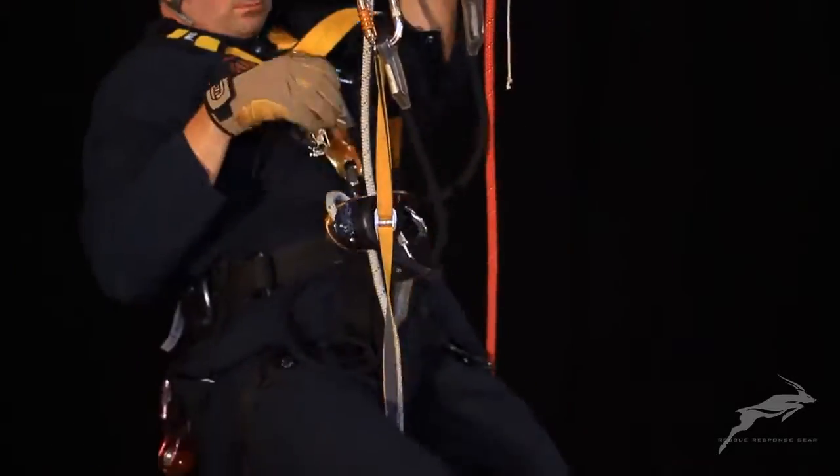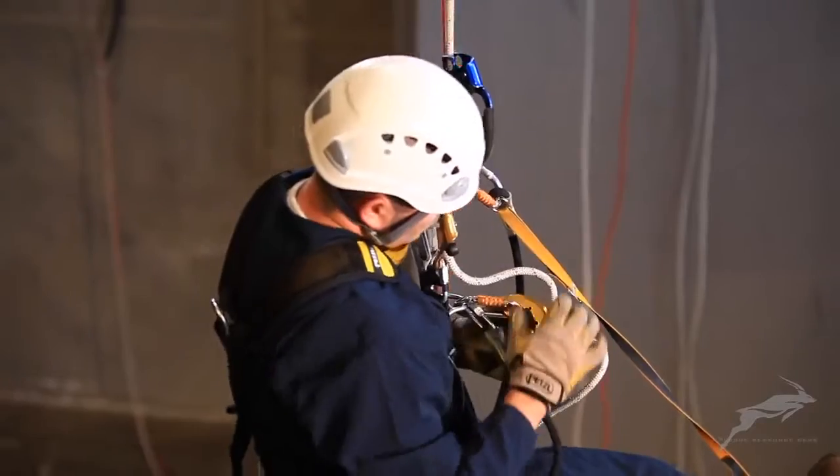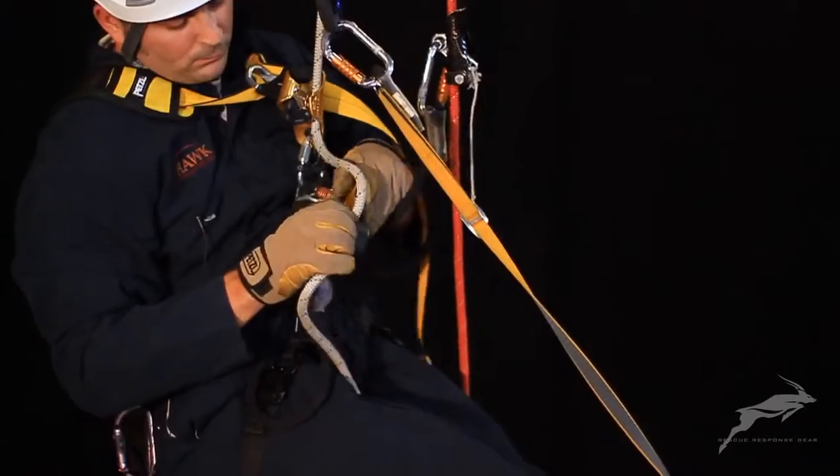Position the handle descender at head height so that when standing at full height in the foot loop, your weight will just be taken from the chest ascender.